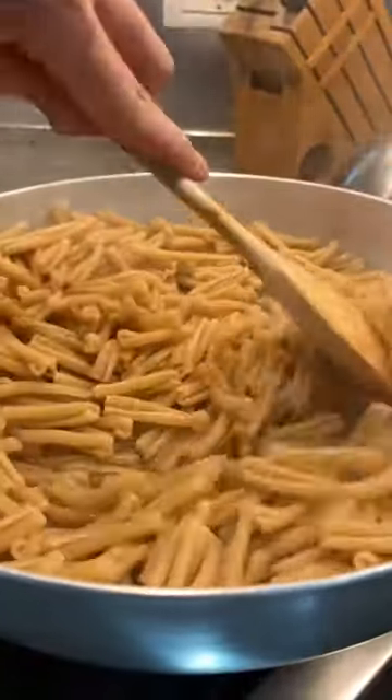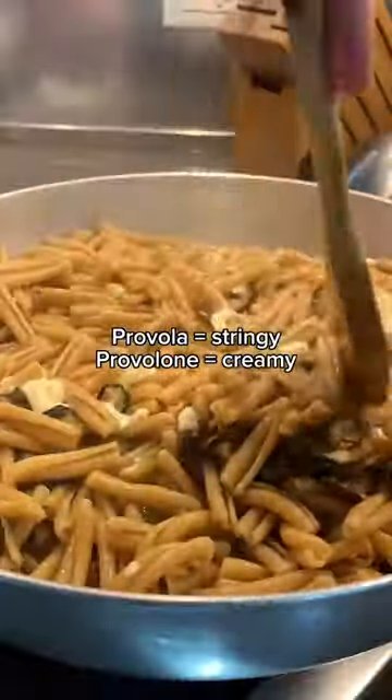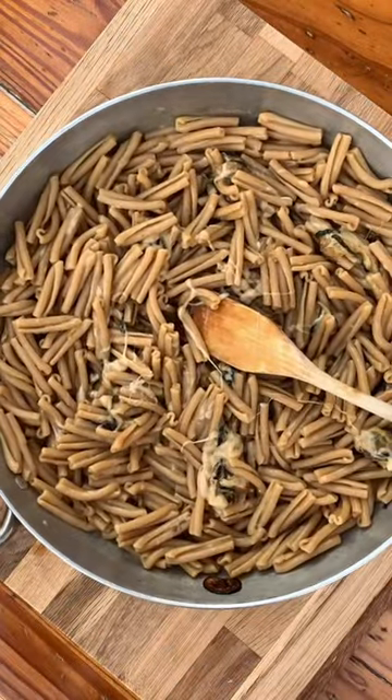Finish the process in the pan and add cheese once the heat is turned off. Off the heat, top with a little parmesan and mix thoroughly.